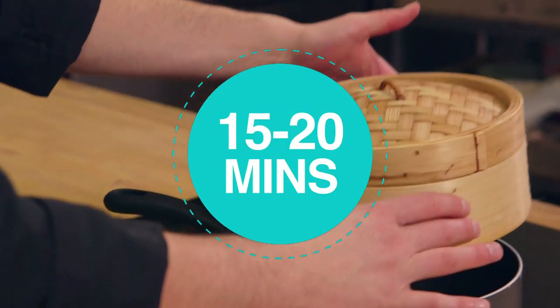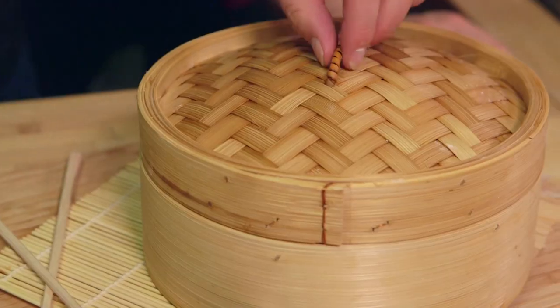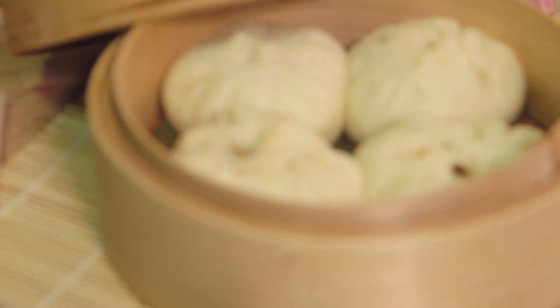After 15 minutes or so of steaming away, it smells like a steamer in here now. There is something about the steam and the bamboo. If you haven't got yourself a bamboo steamer, you can just do it in a colander over a pan of steaming water. But look at this — as we open up the lid, beautiful steamed buns. A little bit of sweet chilli to dip on the side. Our version of cha siu bao, sorted.